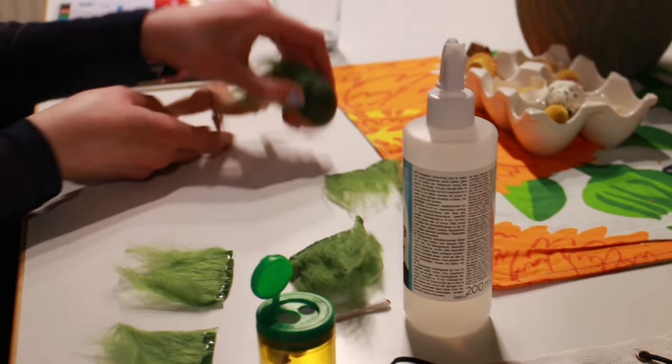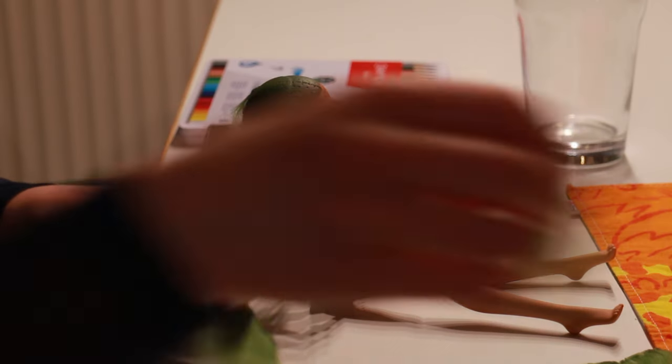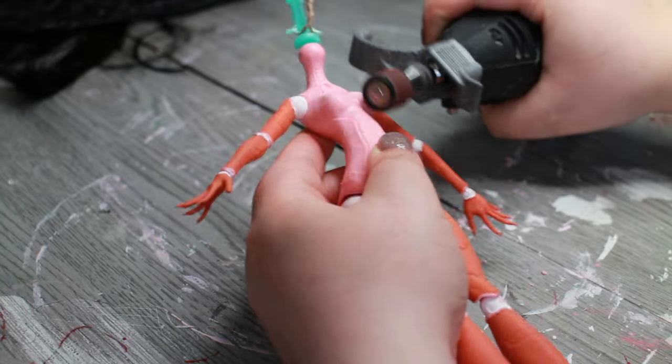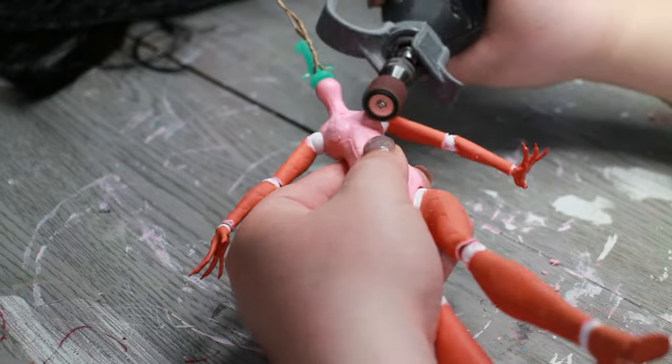Can you believe this is her first custom doll? After Lotta left to go home, I continued with the body's paint job. I was looking up information about Mars to inspire me while working on the doll, and I learned that Mars used to have oceans like we do.